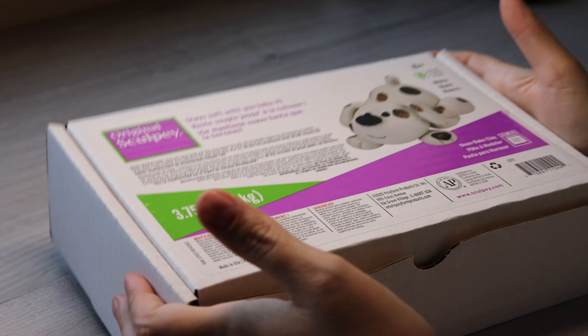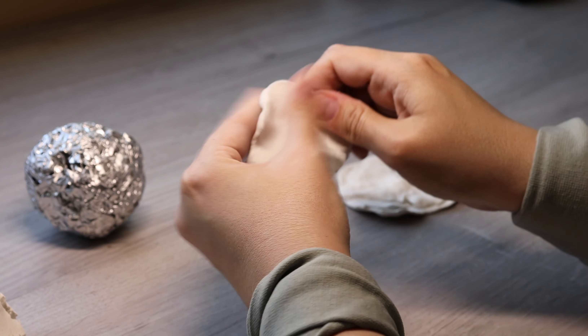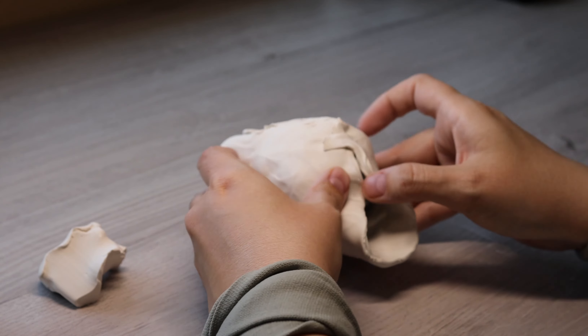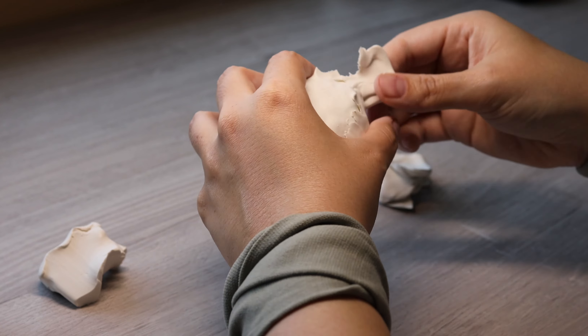First we're grabbing some Sculpey original, which I regret using because it was way too sticky. Forming the armature with aluminum because Sculpey can get expensive. So we're gonna make him nice and flat.